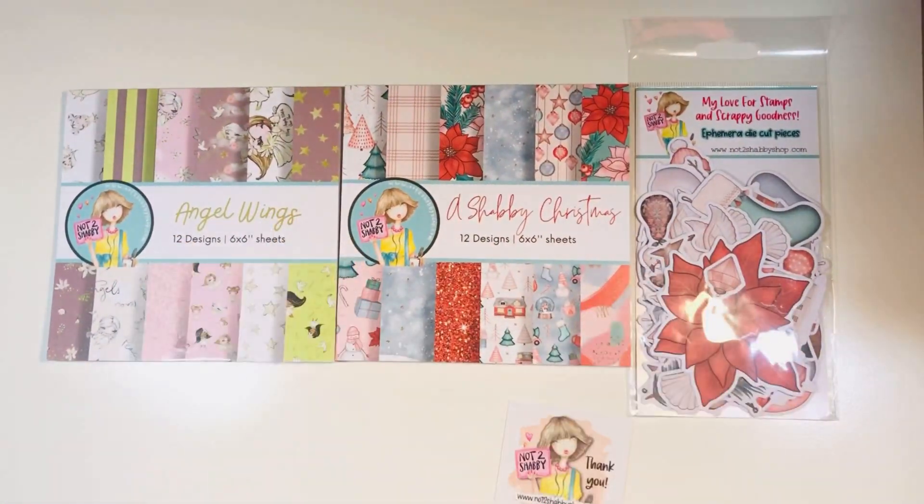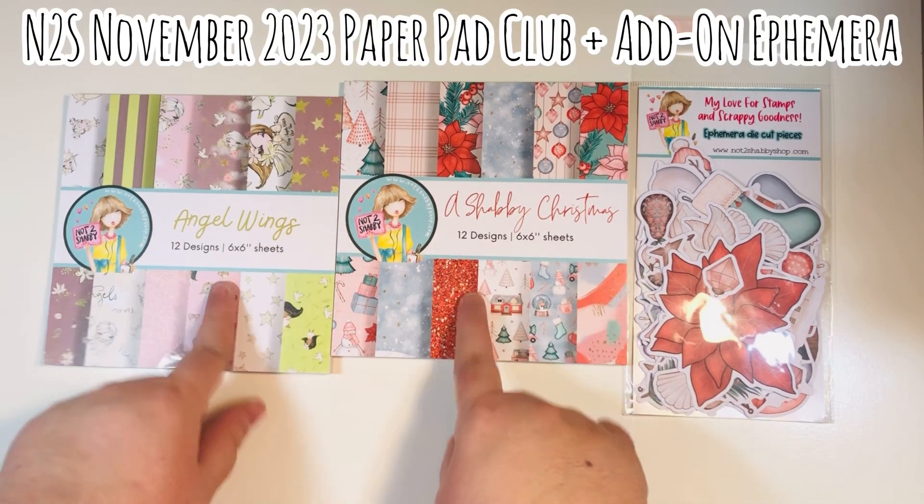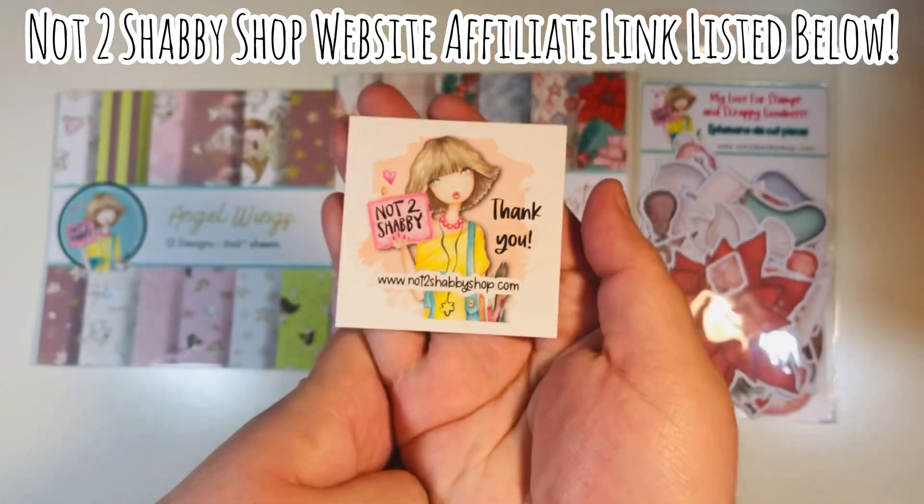Let me show you a still shot of the images that come in that ephemera pack. Just a lot of really pretty images — I love the muted tones in this one. So again, this was the November Paper Pad Club and add-on ephemera from the Not Too Shabby Shop.